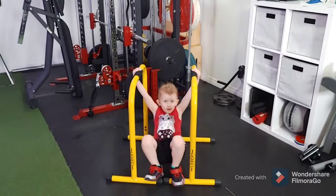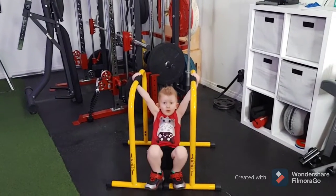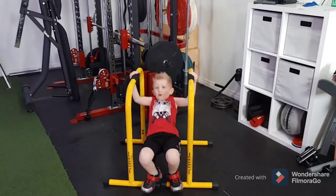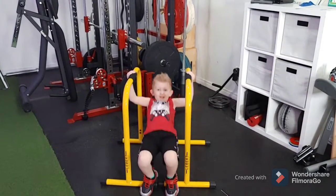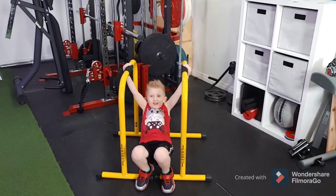How many reps of this one? Six? Ten. Go for it. One. Two. Three. That's a good demo. Four. Five. Six. Come on. Use your legs more. Seven. Eight. Nine. Ten.